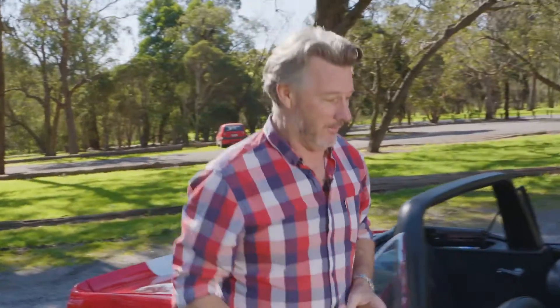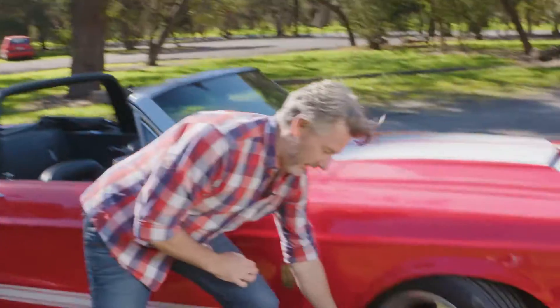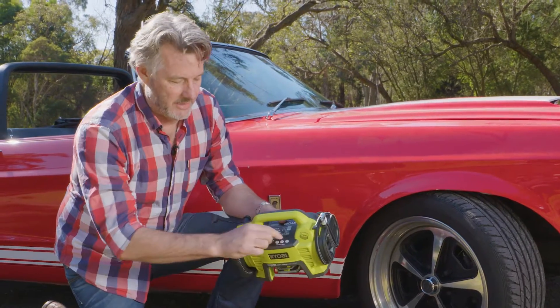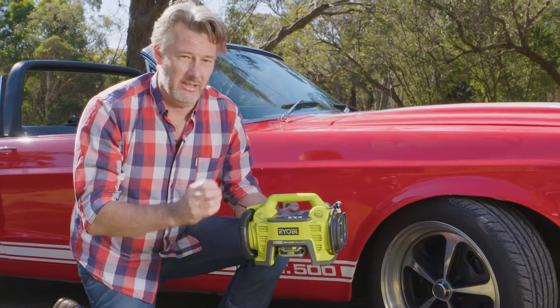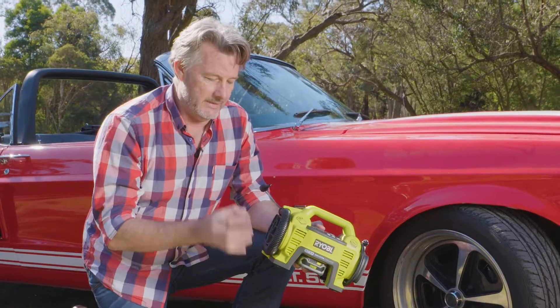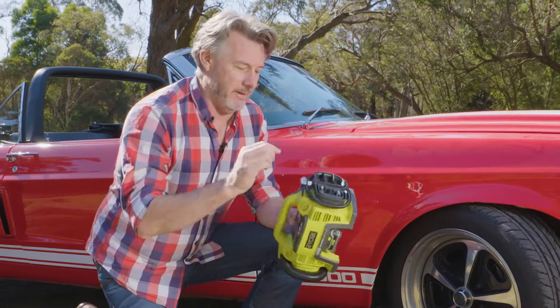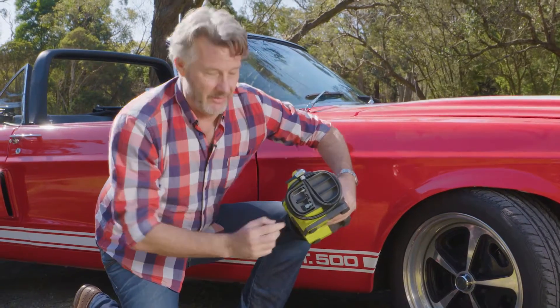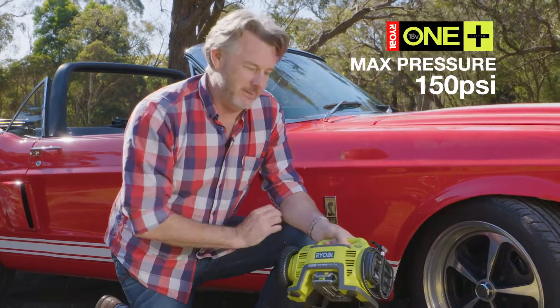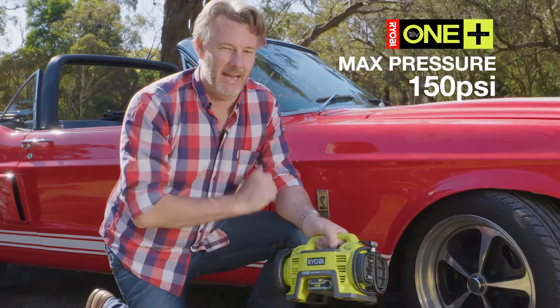Let's start at the ground with the tyres and wheels. Ryobi have got a fantastic inflator/deflator. It comes with a digital display so you can see the pressure you want to set and deflate. On board are accessories like hoses for camping, motorbikes and cars, as well as other accessories for toys and so on. This is a great tool to have around the house, but for a car enthusiast, a must-have.